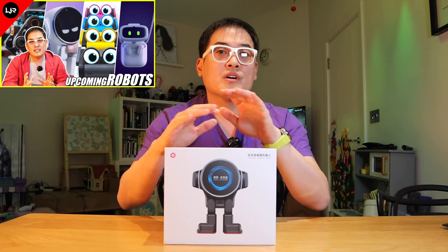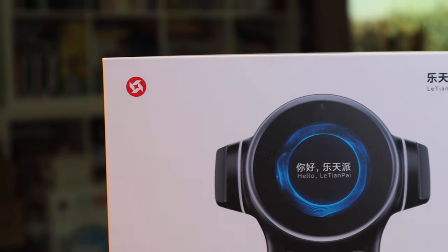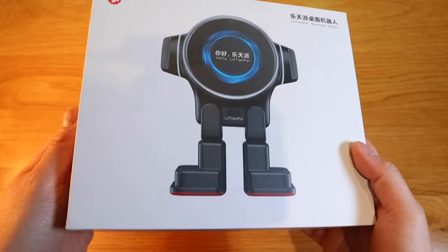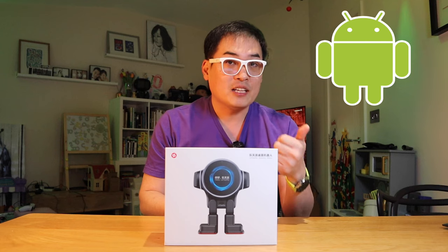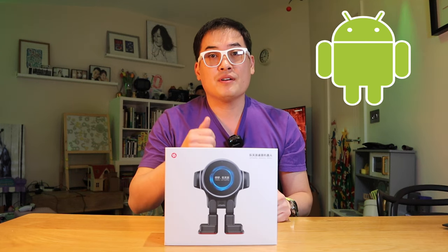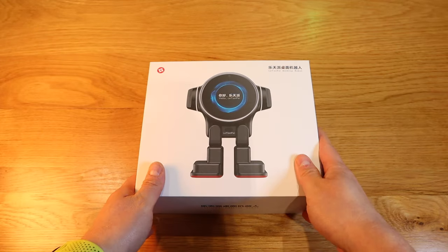Finally, as promised, we've got Rocks Robot here from a company called Litian Pay. This robot is probably one of the most advanced smart home robots you can get at the moment, especially with Android integration and the ChatGPT function. I'm really excited to get the review done, so let's get on to the unboxing.